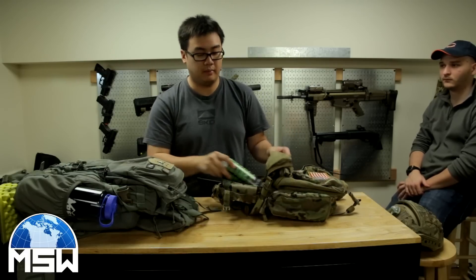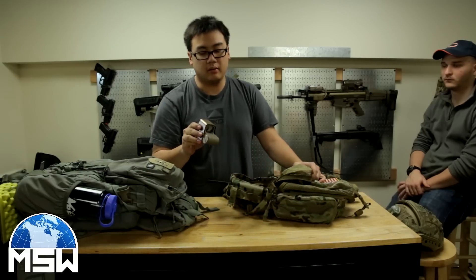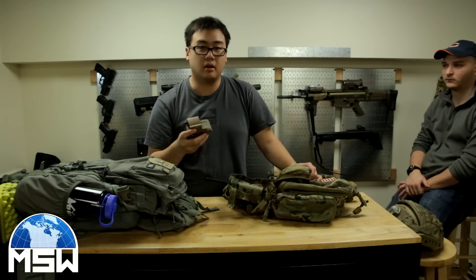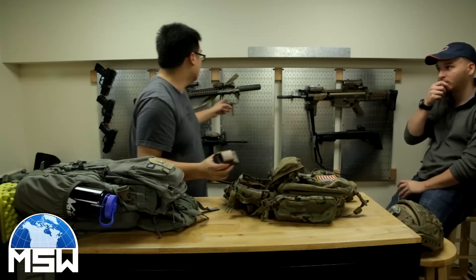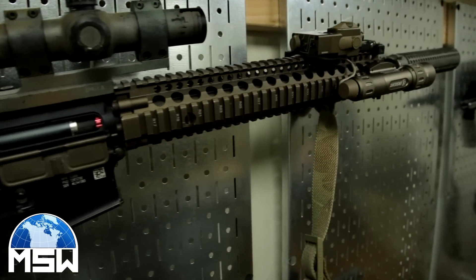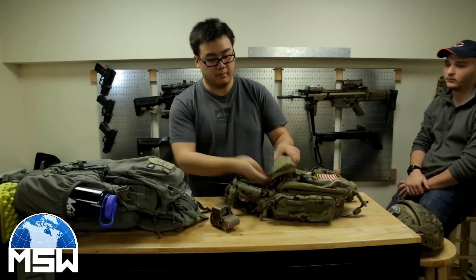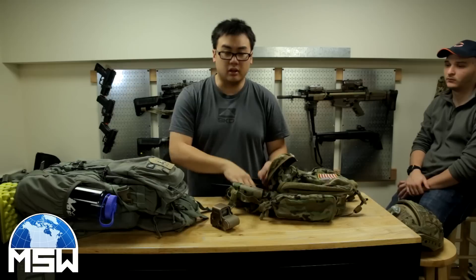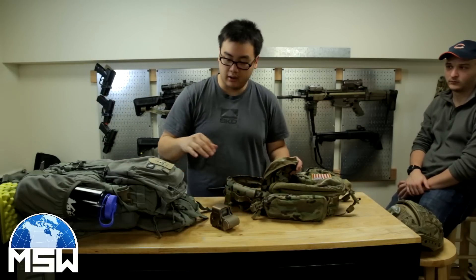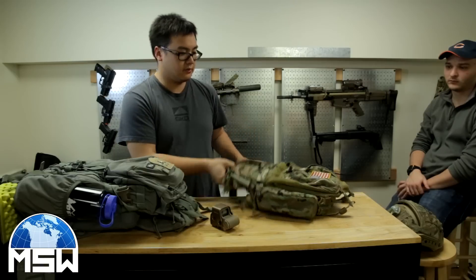I'm also carrying an extra can because I am running TAG rounds, and I have an extra optic. The reason I'm carrying an extra optic is because right now I have a short dot on my rifle — that's going to be for daytime use — and then once it hits nighttime I'll be putting this on and then putting my optic back in here. I'm running a three-liter hydro inside here as well.